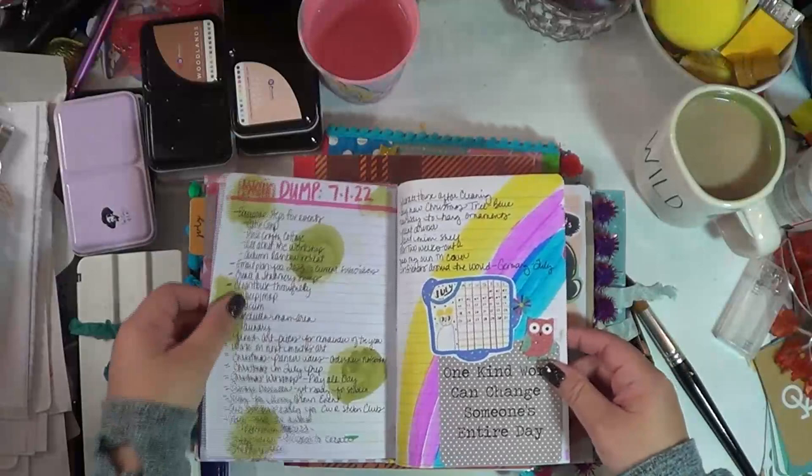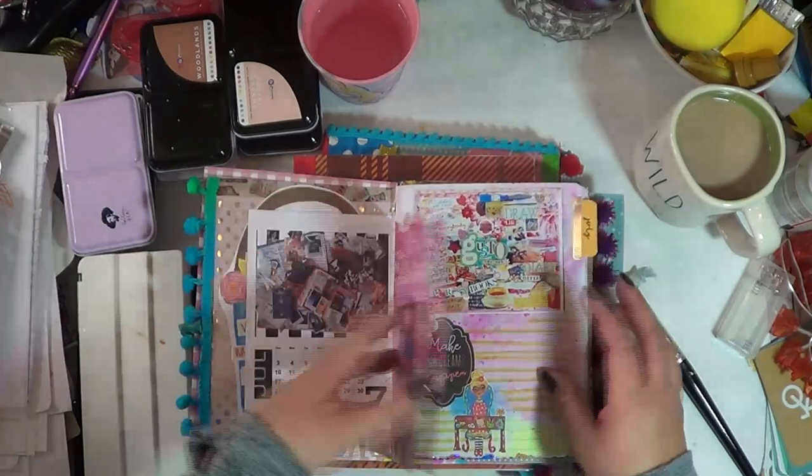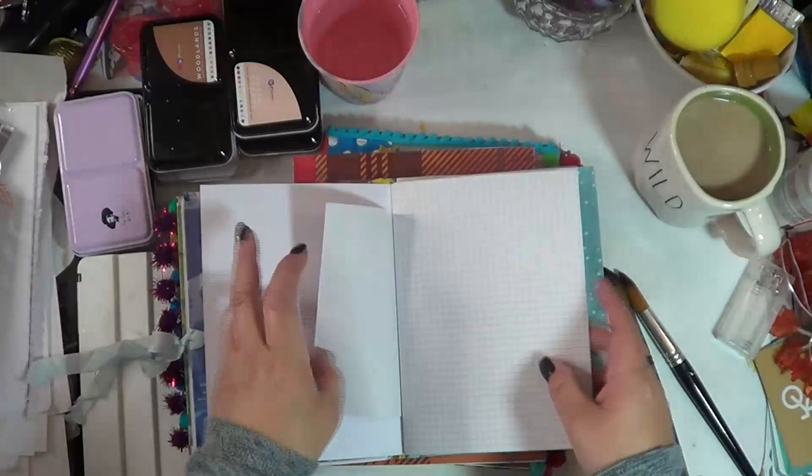This one I didn't double the pages in, so it didn't really bleed through. That one is a little bit of a double page, but it didn't really bleed through either. Most of the time, especially since we double the pages in here, they're not going to bleed through. So I'm going to go ahead and start with this one since it's on top.